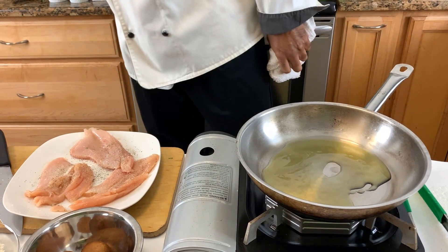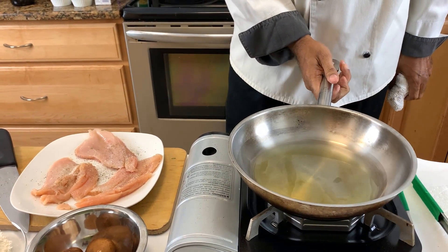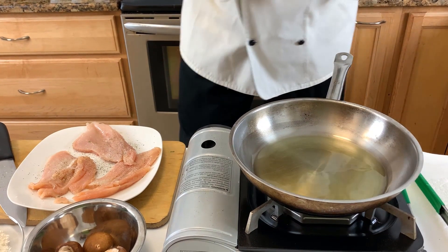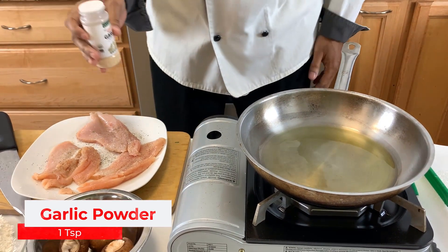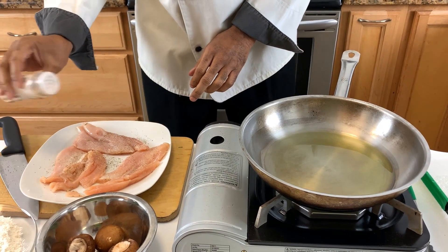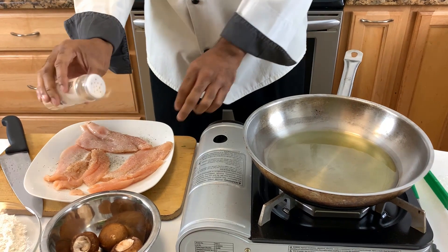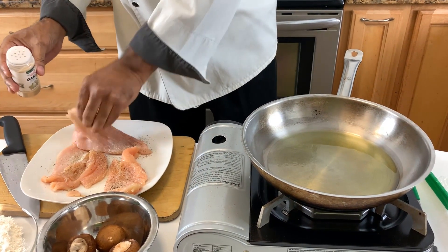One thing I don't normally do, but in this case I'm going to do because I don't think it's bad, is add some garlic powder. I normally use fresh garlic, but garlic powder is fine if you get a good brand. Don't use too much because it does go a long way — just a little bit on both sides like so.